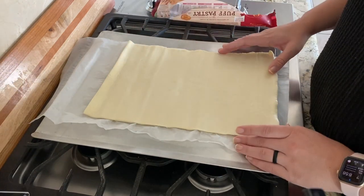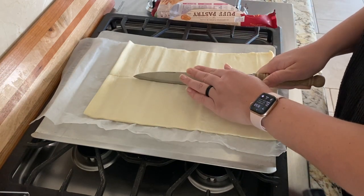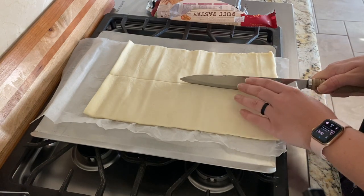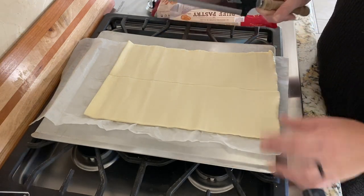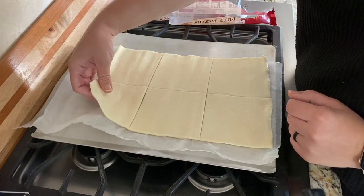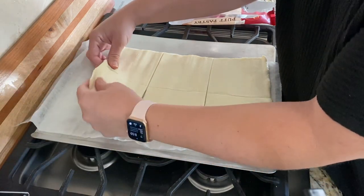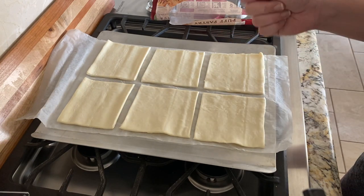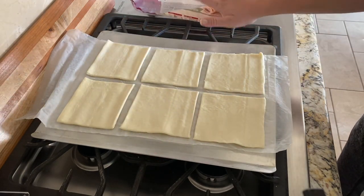That will be about the size of a Starbucks Danish. I could make these smaller, but I want to get the full experience and we still have some guests here. We had a family wedding this past weekend so my brother and his wife are here and I'm excited to share this with them. We're going to keep this the real deal size. These are a little bit smaller but close enough. We're going to throw this in a 425-degree oven, or 400 degrees on convection, which is what the package recommended.